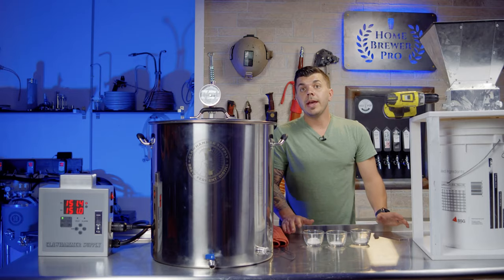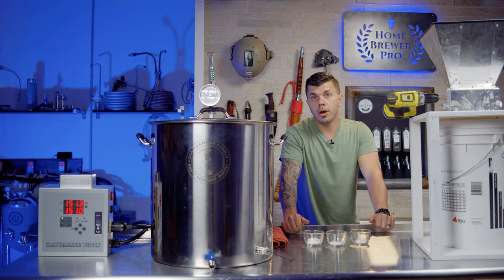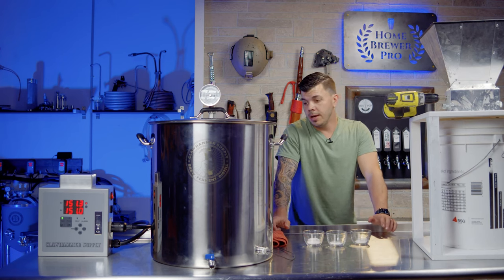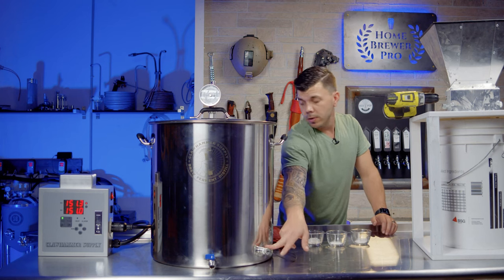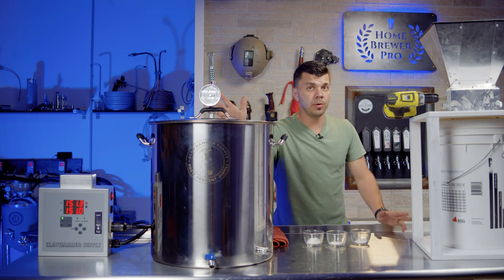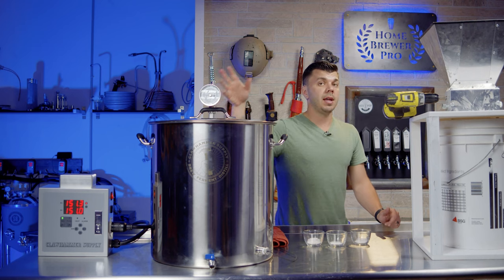Now we need to mill our grains and mash in. Step one: I turned on the hot water. The controller is extremely simple — you turn it on, there's a temperature probe in a thermal well, and you tell it exactly what temperature you want. For the Pliny the Elder kit, the recipe recommends a 151°F mash, so that's what we set. It took about 35 minutes to reach mash temperature, which is blazing fast compared to some other systems.